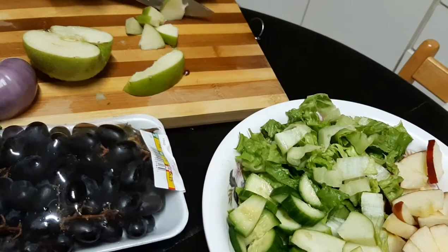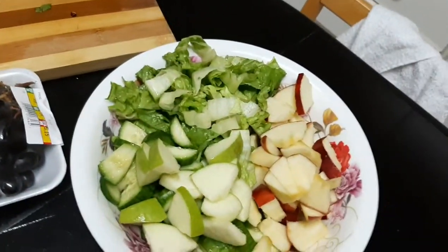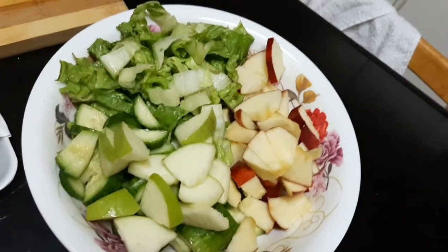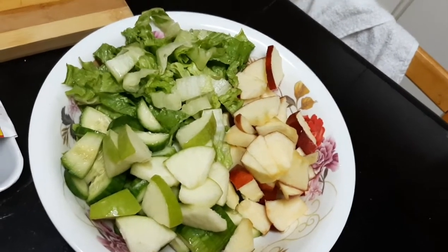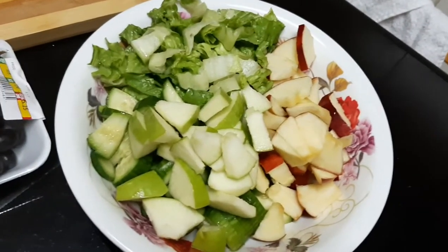The red apple is from Tuesday — I think this one is better, it's more juicy. Actually guys, if you work out and then you're eating too much, it's really going to be useless.